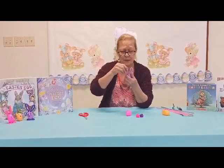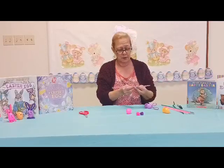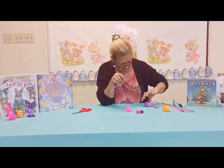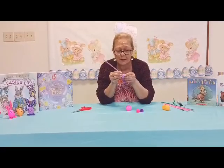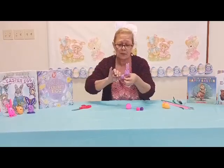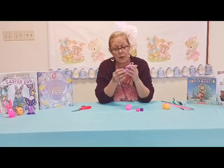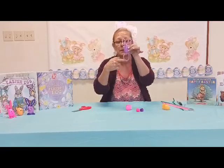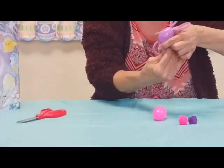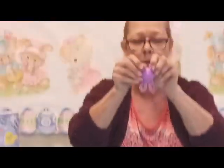Now here comes the harder part. Cut off about three inches of pipe cleaner for the feet, and this time put one in each hole. Just like we did on the top, hold them and twist them together to lock them in. Click the egg shut, bend the feet forward, and use your finger at the side to form them to the back — twist around and you end up with almost a heart shape.